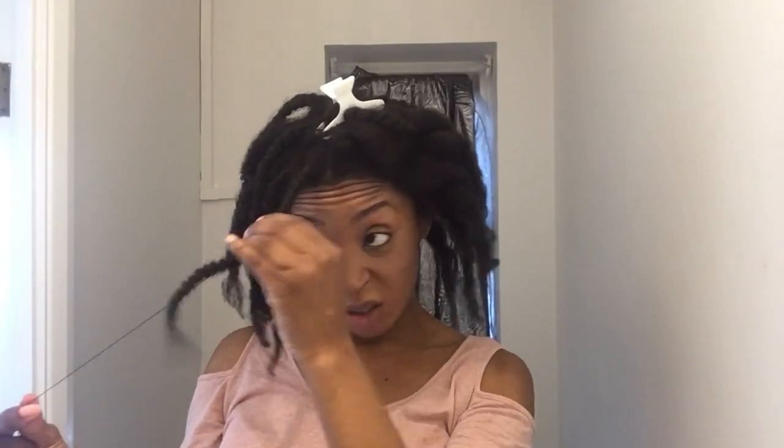This is how I usually have my hair underneath the wigs — just threaded and tied all the way back. That's all I do underneath my wigs.